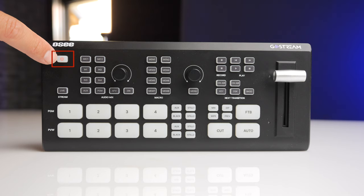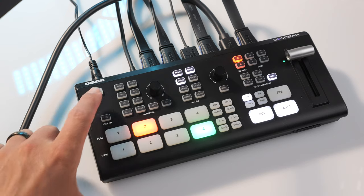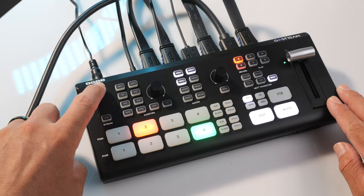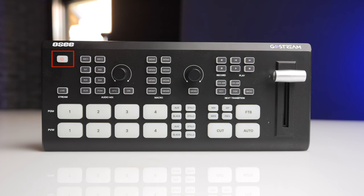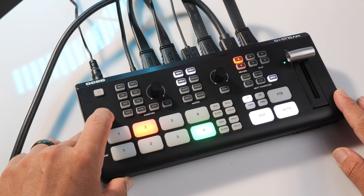First, you have the power button on the top left. Unlike the Atom, which doesn't have a power button and just powers on as you plug it in, if you are worried about accidentally pushing the power button while live streaming, you actually have to hold it in for a couple of seconds to turn it off. Next, you have the live stream button to go live, and unlike the Atom, you can live stream to three different platforms.